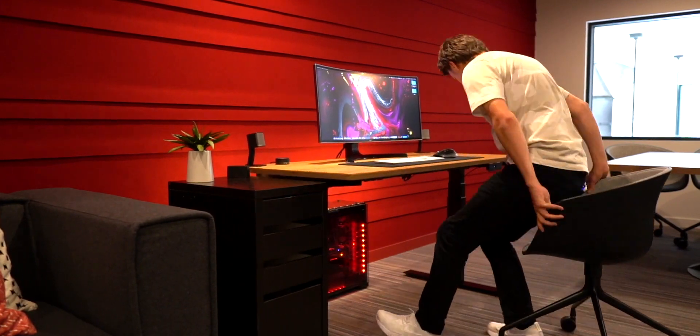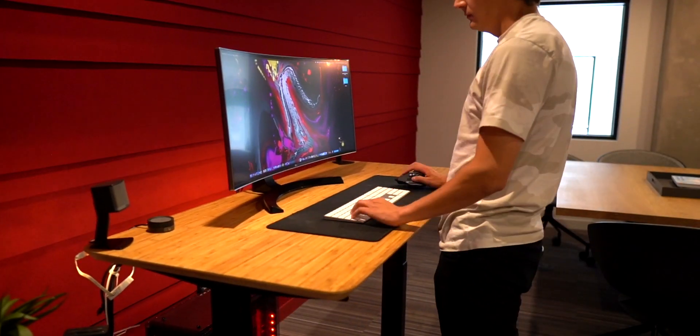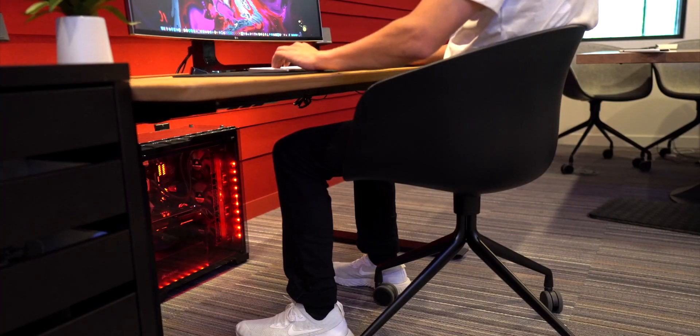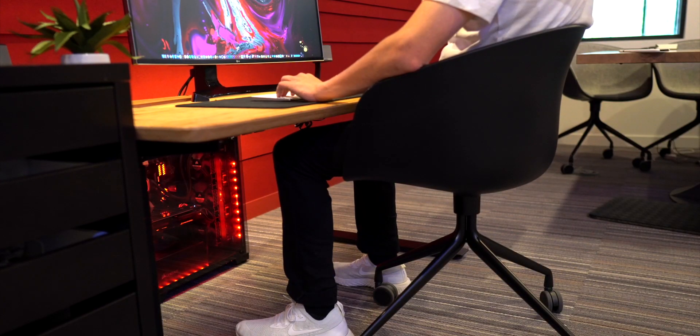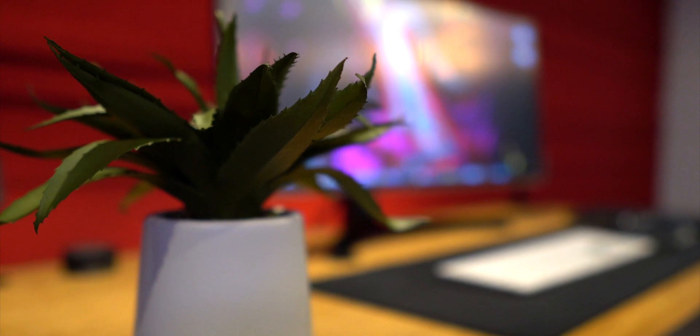The very last thing worth mentioning is the height range. I'm 5'8", so this definitely goes far higher than my needs, but where it really shines is with how low it goes. I will not need to use a footrest with this desk, and that's something I was definitely looking for when making my purchase.